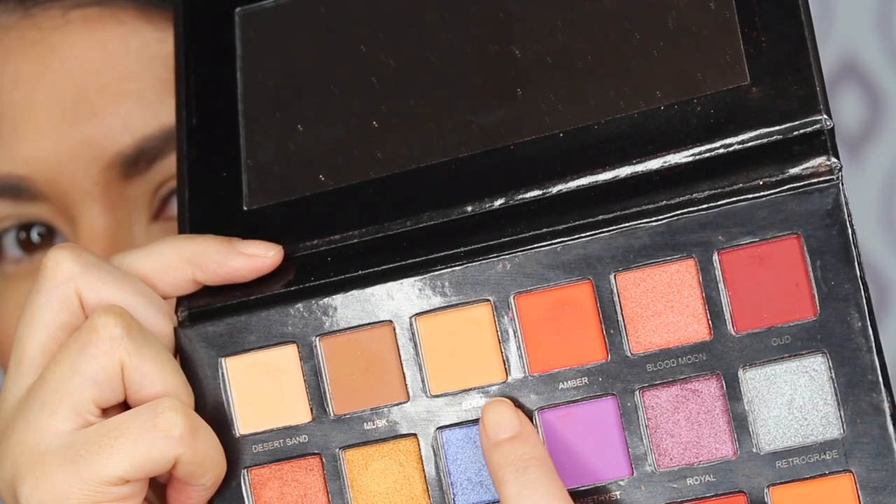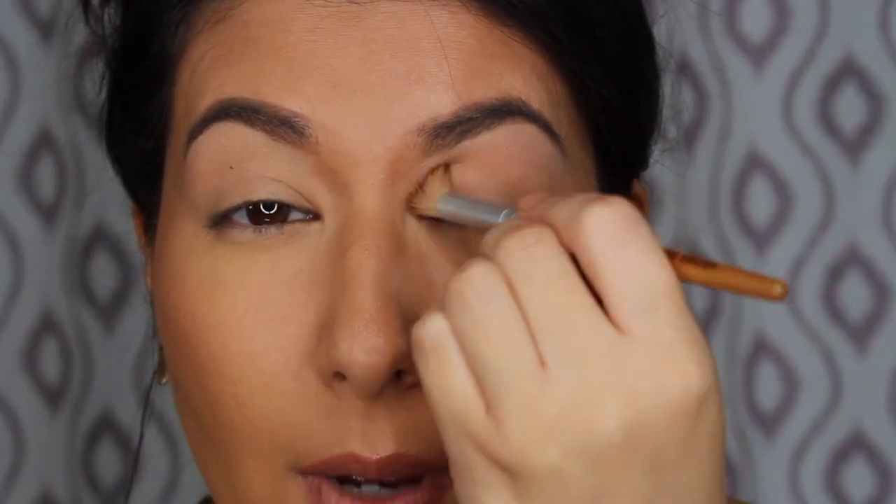I'm going to go into eden, which is like an orangey matte light brown, and we're gonna go all over the lid with that. Just going in with a big fluffy brush, going in with eden, and going all over the lid pretty high up to the brow as well.